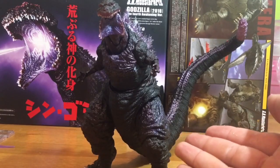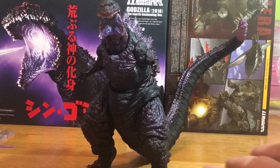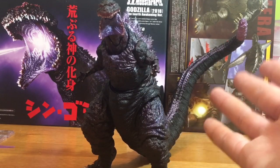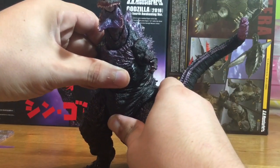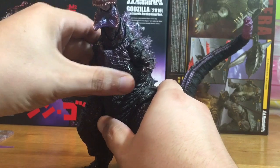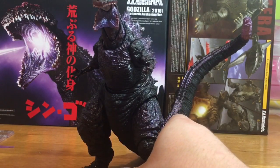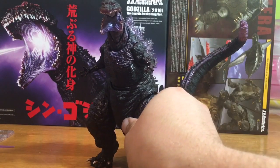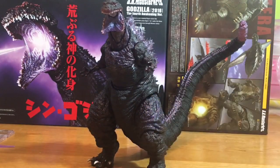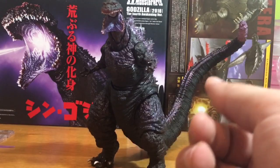I'm not going to go over the articulation because the original is already out there — plenty of people made reviews of that one. You can go ahead and check whoever and see what articulation this bad boy has. That's pretty much it for what makes him different. As you can see, he comes with so many accessories. Is he worth the price? Probably not, but if you want this Godzilla, he's definitely the better of the two.